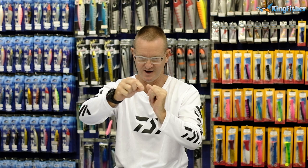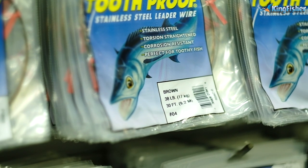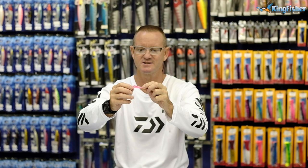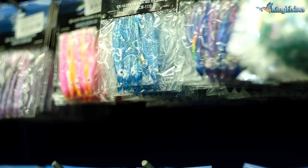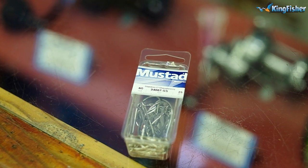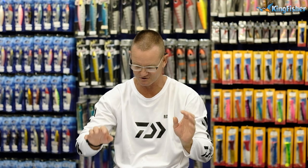So what we've got here is a power swivel number 5, 25 cm of number 4 AFW wire, a little 6 cm skirt, and a 4-0 stainless steel Mustad hook — that's a 3-4-007-SS stainless steel hook. This whole segment today is basically going to be showing you how to tie your own tracers.